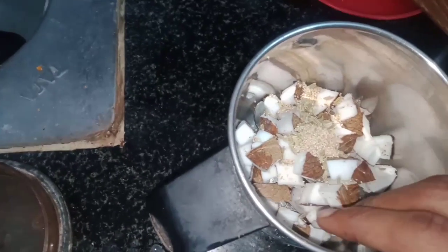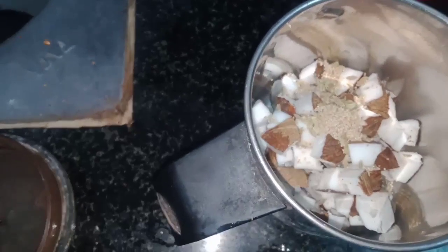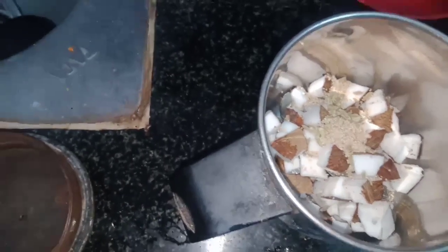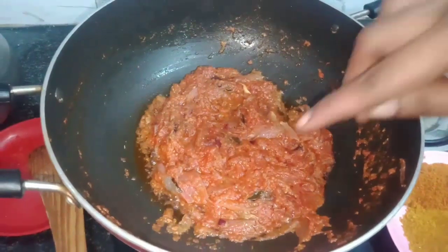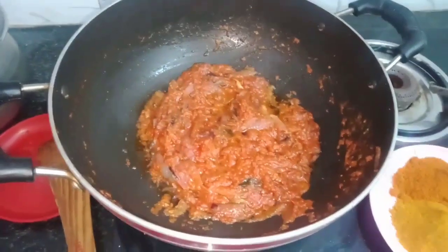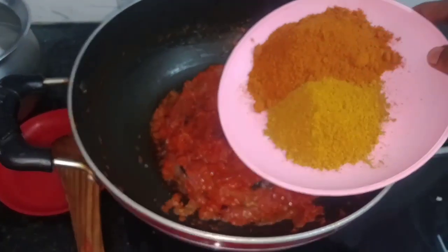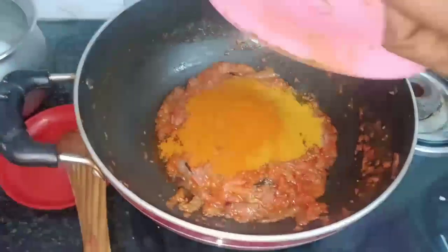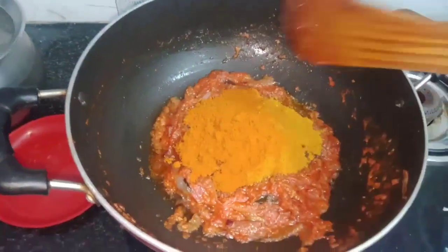There are so many potatoes or fats in this. You can add the pork with the chicken. You can add the pork to meat. Let's mix the wheat and mix it up.